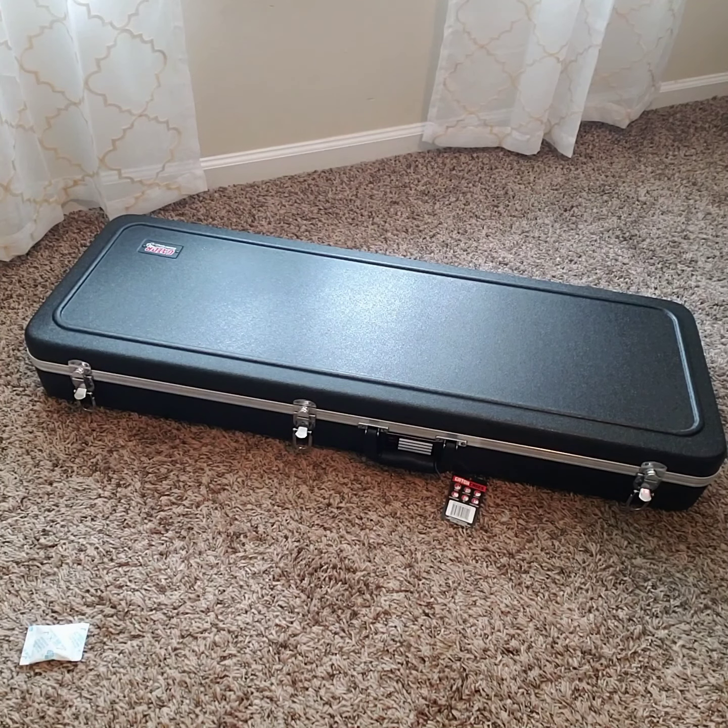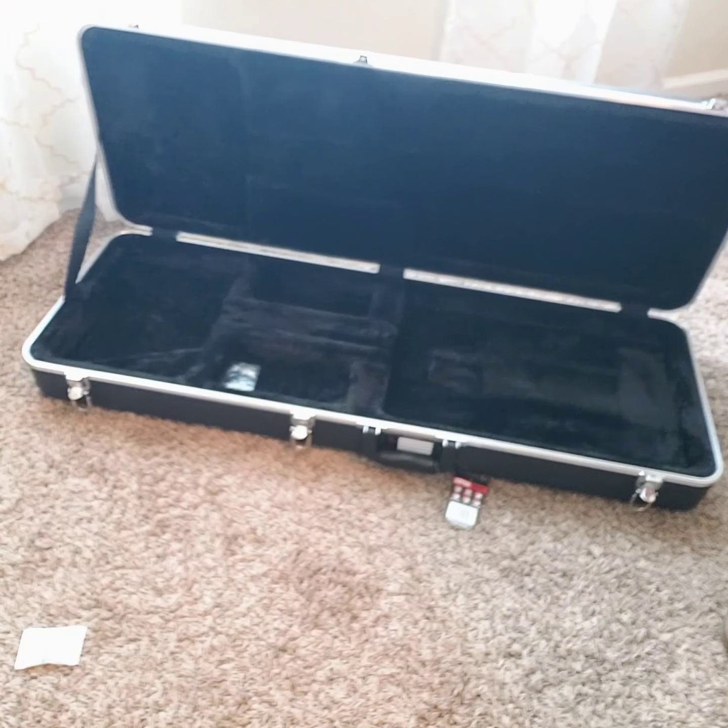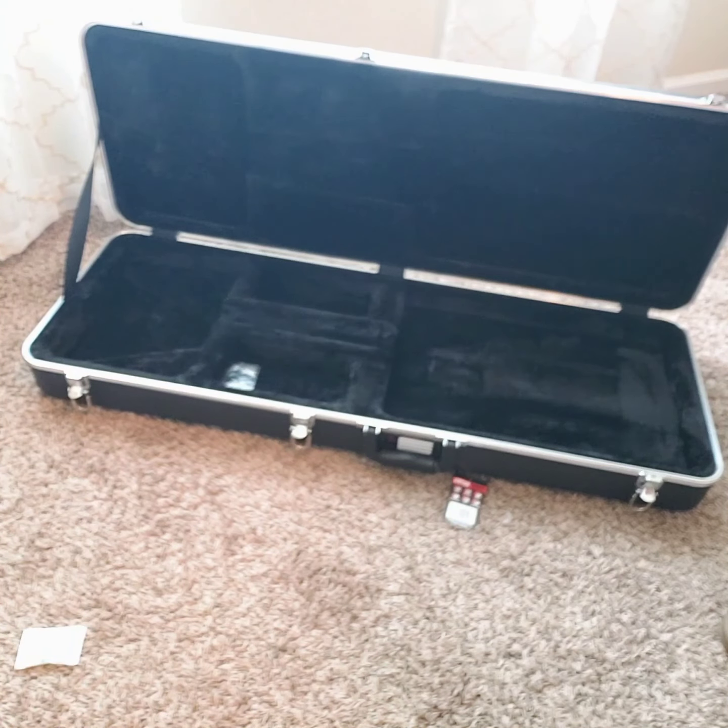I'm going to do a review on guitar cases and what guitars can fit in this case. I wanted to make a video because I had trouble finding information, but this is basically the Gator GC Electric molded deluxe ABS with a double cutaway. This is what it looks like — pretty much fit for any double cutaway. I want to show you what you can put in there.